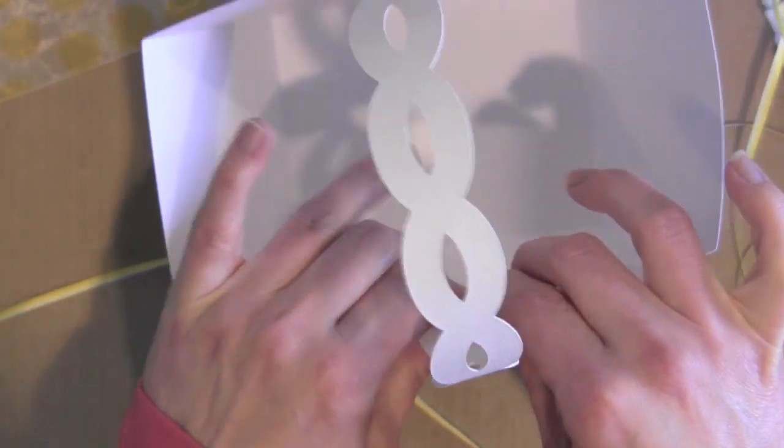This could be done any number of ways — you could maybe even sew a button in place if you prefer.